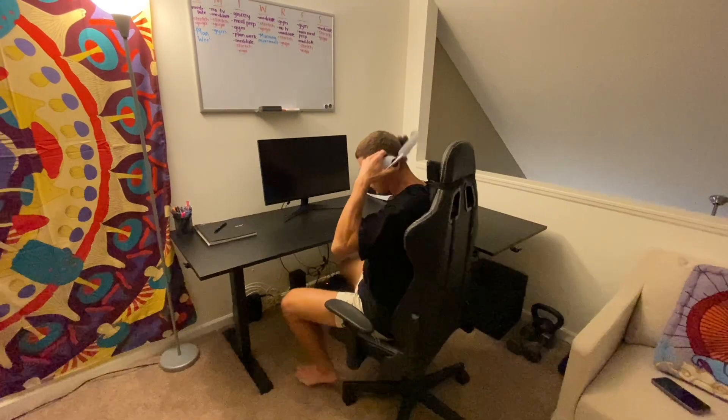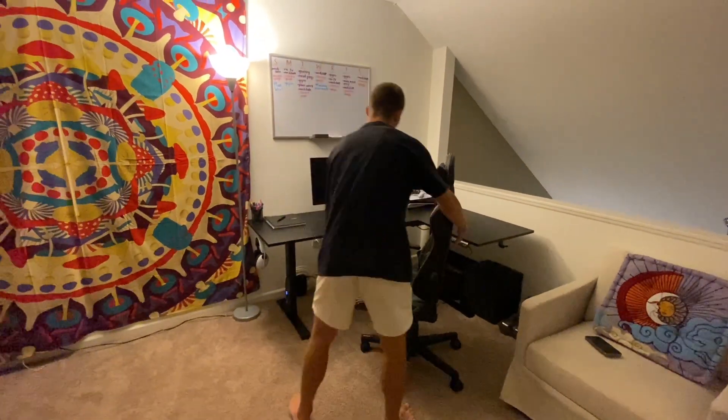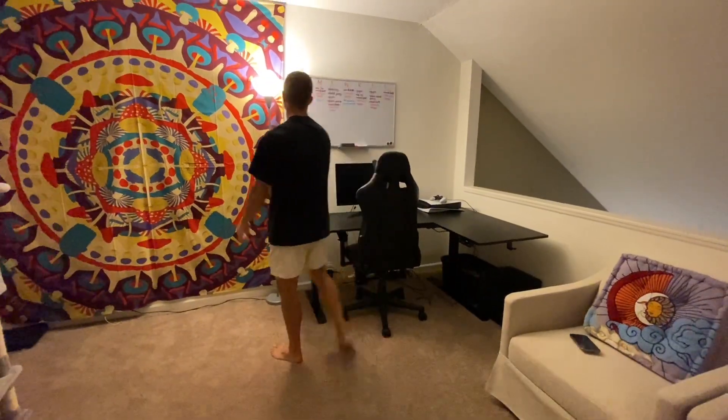All in all, a really clean, simple-to-use, efficient machine. Absolutely love having this up here in the office. Great for getting work done or even just hanging out and playing some games. Highly recommend. Hope you guys found that helpful. Have a great rest of your day.